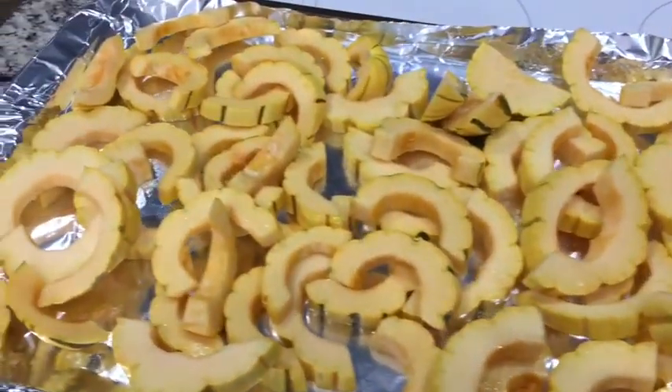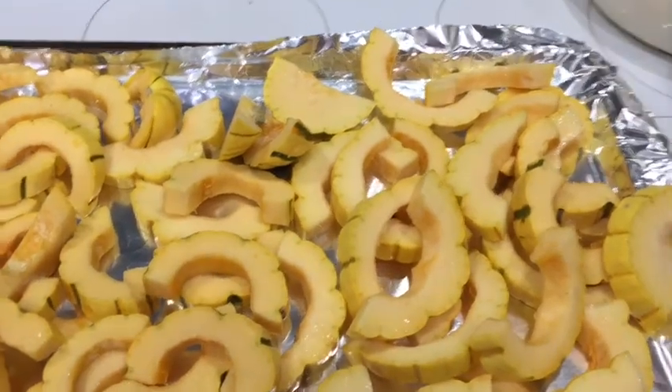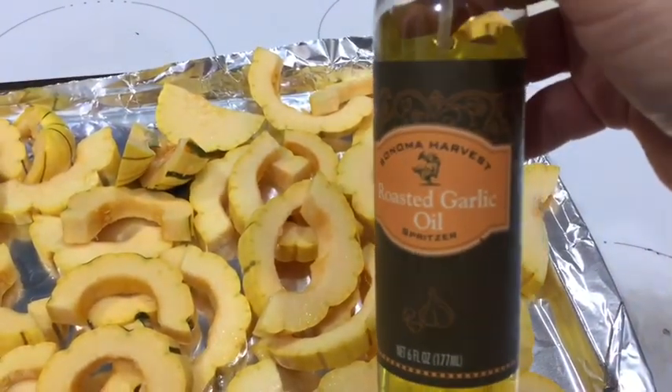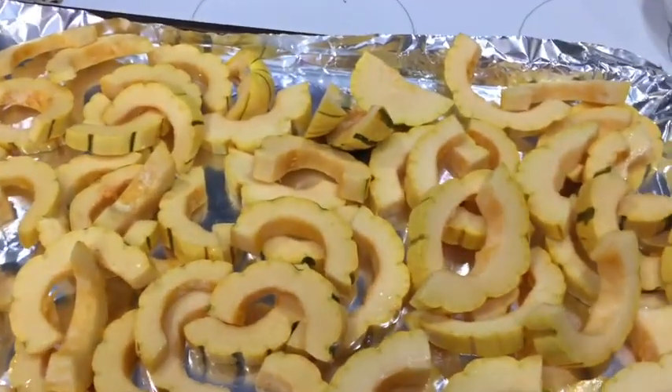I'm going to be roasting up all this delicata squash in preparation for the next couple days. I'm just spritzing it a little bit with this roasted garlic oil — it comes in a spritzer bottle.